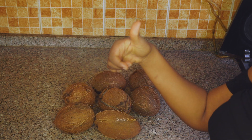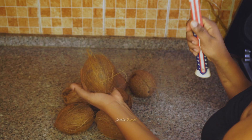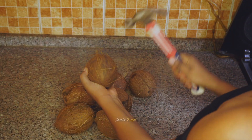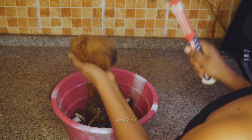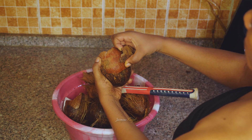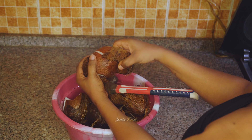Alright, I'll be using 7 coconuts in this video. I'm going to go ahead to break them using my hammer. It's not difficult if you are using matured coconuts — it's easy to break. Keep tapping around the coconuts until the shells are falling off.